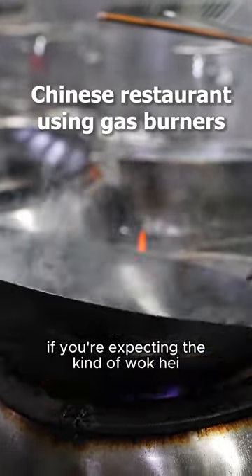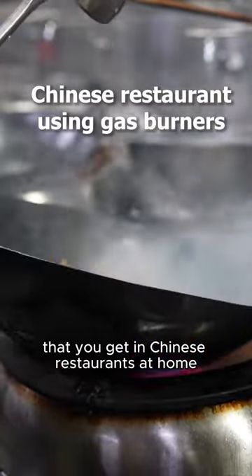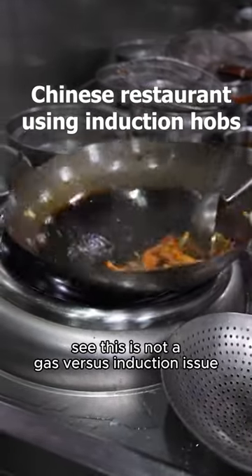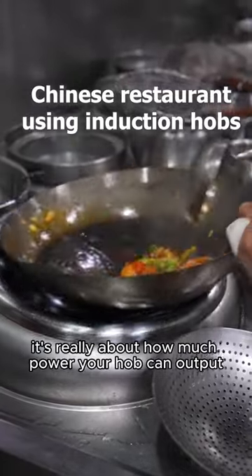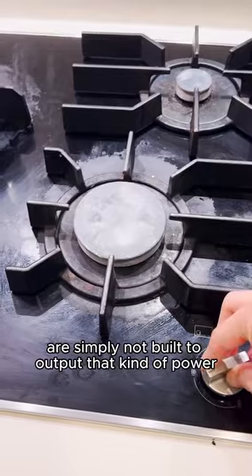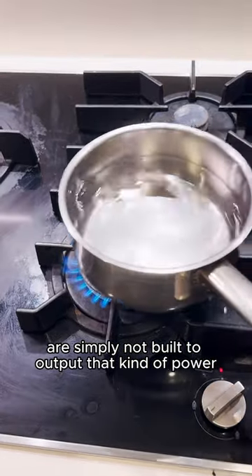Let's get one thing out of the way. If you're expecting the kind of wok hei that you get in Chinese restaurants at home, then neither gas nor induction will give you what you're looking for. This is not a gas versus induction issue — it's really about how much power your hob can output, and most hobs built for home use are simply not built to output that kind of power.